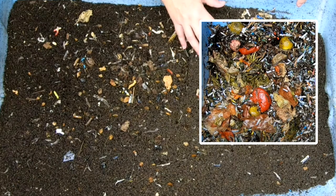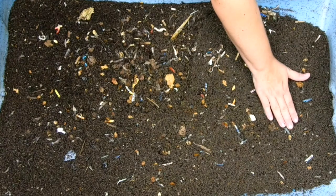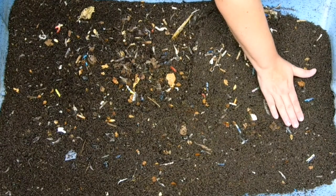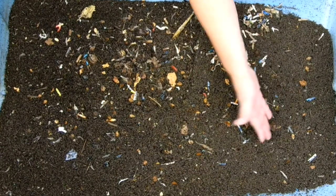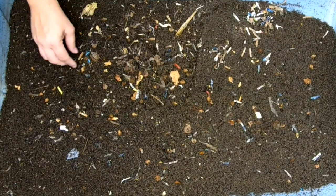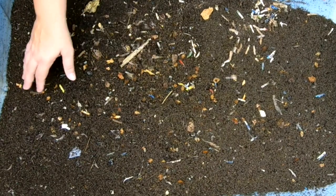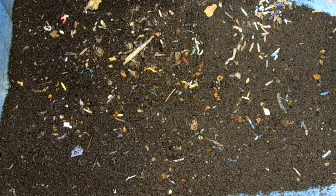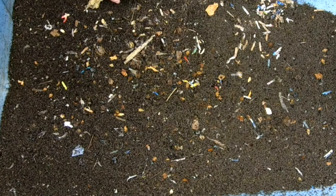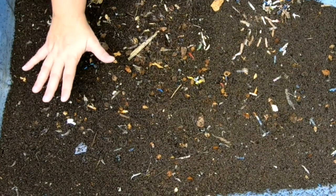First things first, we're going to check out the condition of the bin. You can really see a slope here where they've worked over the food and the bedding. After a month I won't expect to see much, but we're going to look for any plastic on top, then get underneath and make sure it's all nice and fluffed up so there's air for the worms and microbes, and so no ammonia is building up. Let's look at the old end.